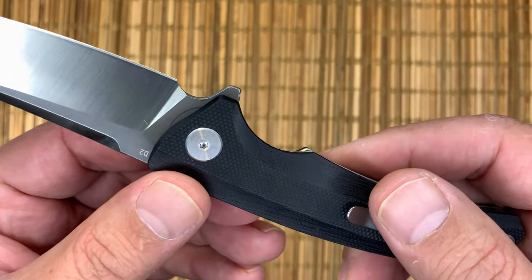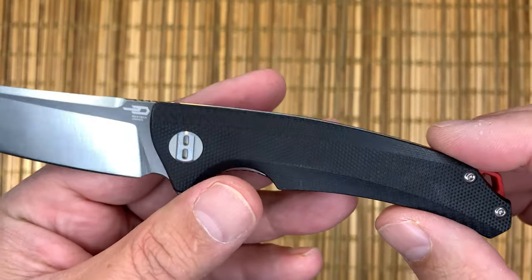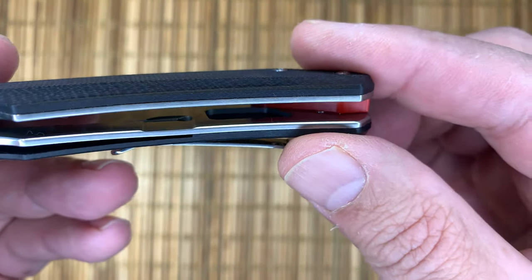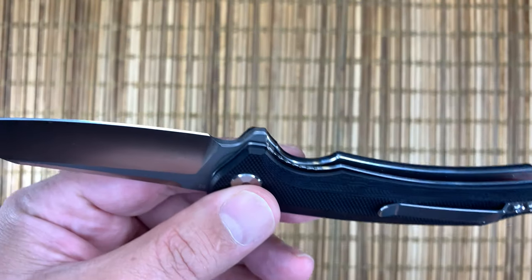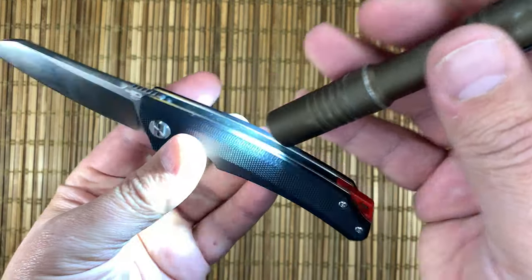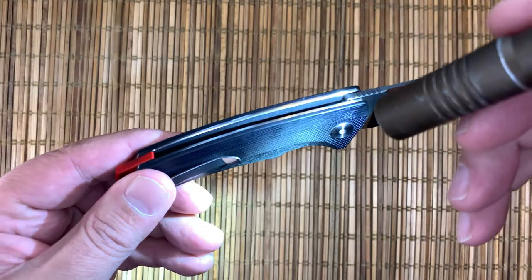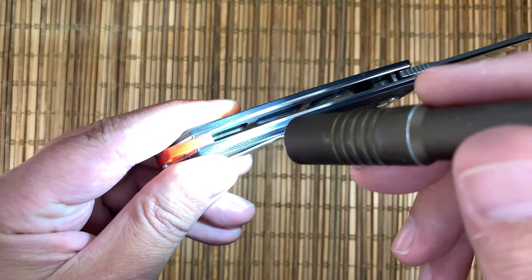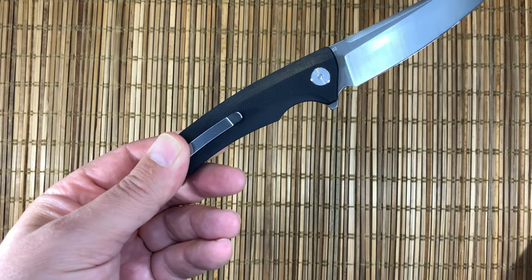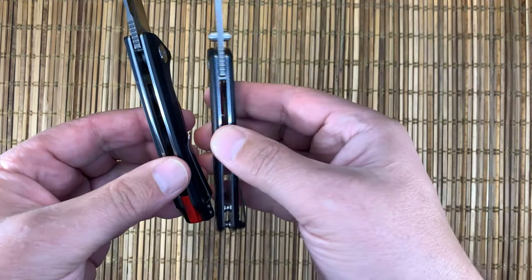It has your standard pivot, which we see a lot on Bestek, and it has some skeletonizing on this side. Let me grab my favorite flashlight — you can see there's actually a fair amount of skeletonization on this side, which brings the weight down. It's got a bit of chunk to it.